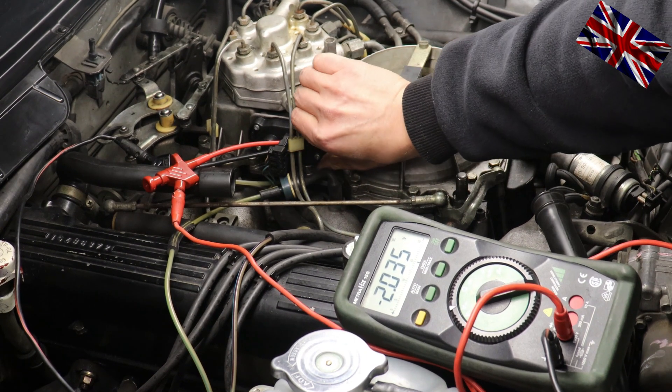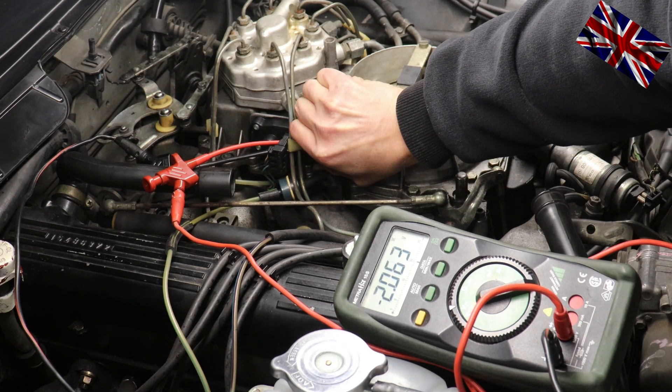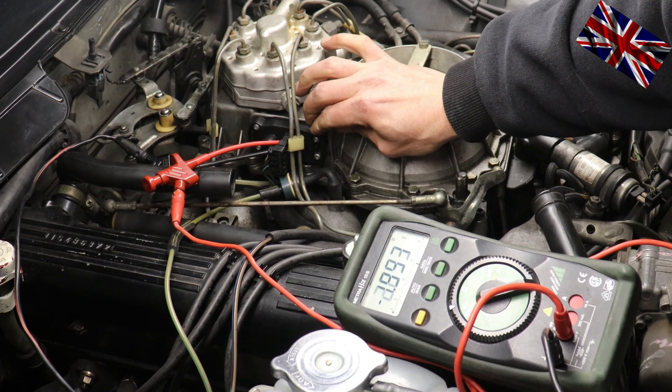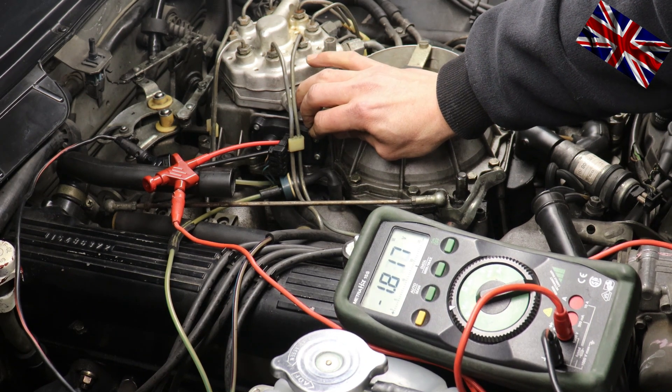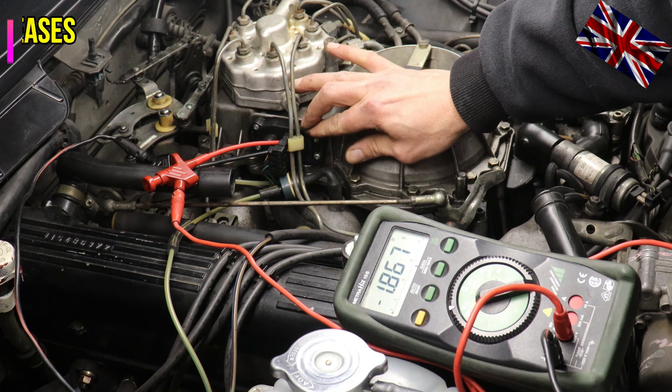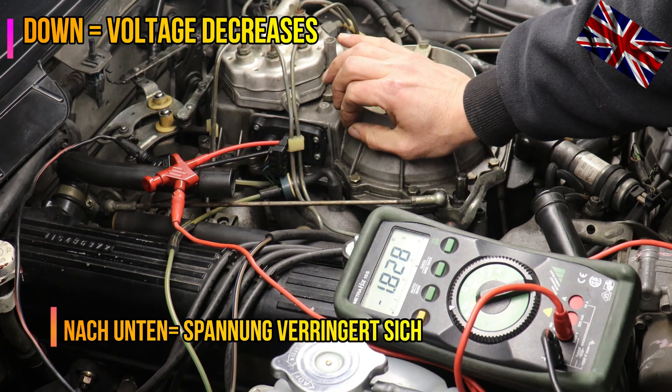Press downwards to decrease tension. The engine is at around 80 degrees Celsius — the display shows approximately 0.69 to 0.71 volts. This is ideal, this is what we want. I earned myself a beer for sure. I now tighten the screws.